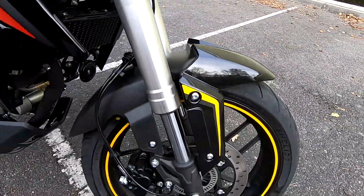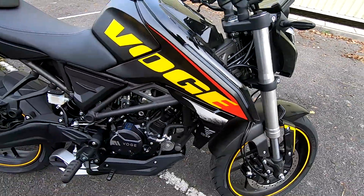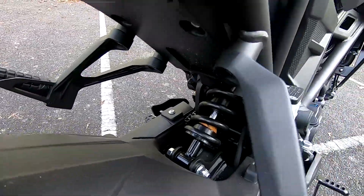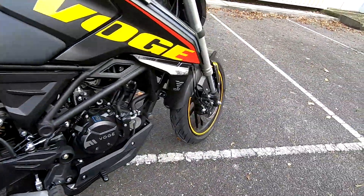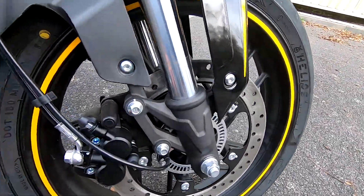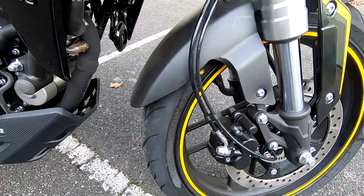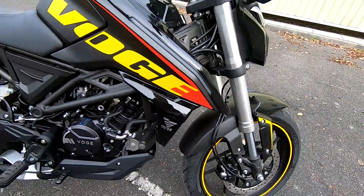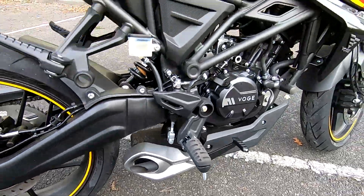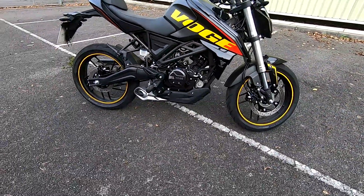You've got upside-down forks up front, non-adjustable, giving a good sporty ride but still nice and compliant over the bumps, and we've got a rear monoshock tucked up in there. Single discs front and rear, twin-piston sliding caliper, and ABS is standard, which is nice. I particularly like the underslung exhaust — the sound this makes is superb, and it does make the bike look really good.